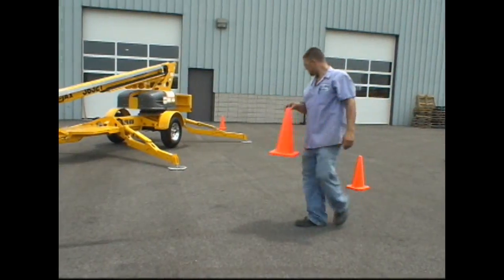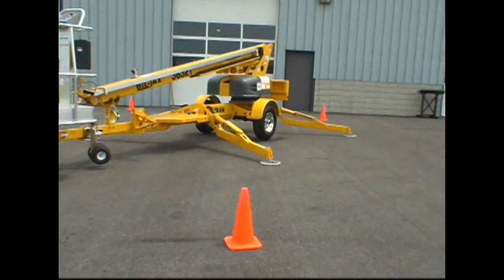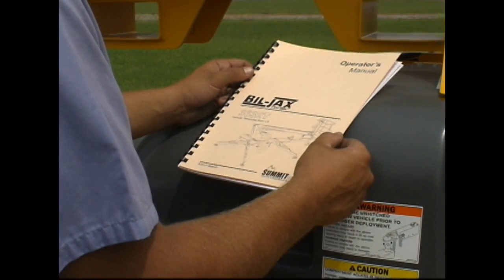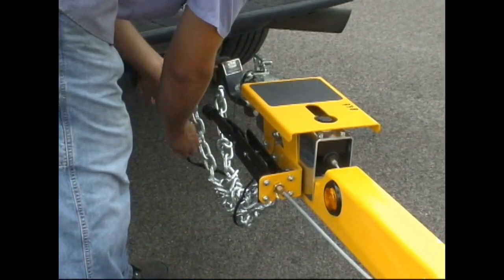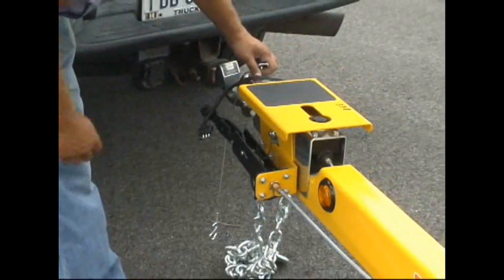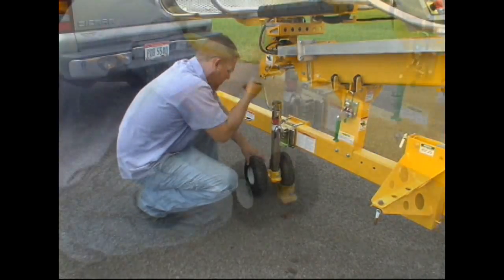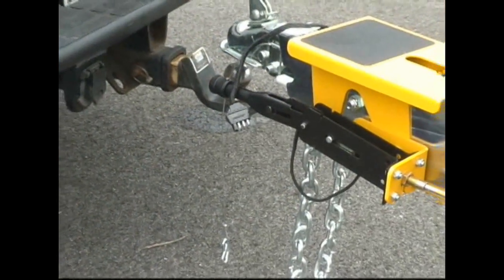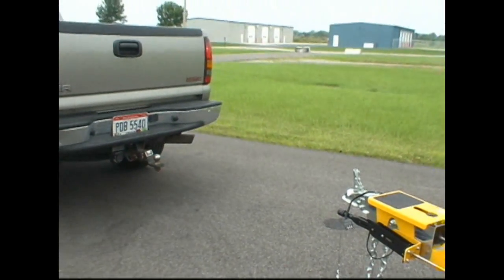Watch for moving vehicles and cordon off the area around the lift with barricades when traffic or coworkers are present. Before use, always review the manual for proper operating procedure. First, apply the parking brake. Next, remove the lighting plug, safety chains, and breakaway cable from the tow vehicle. Release the trailer coupler, then rotate the trailer tongue jack to the vertical position and lower it until the trailer coupler is raised enough to clear the tow vehicle. You must move the tow vehicle away from the lift prior to use. Never operate the boom while the coupler is still engaged.